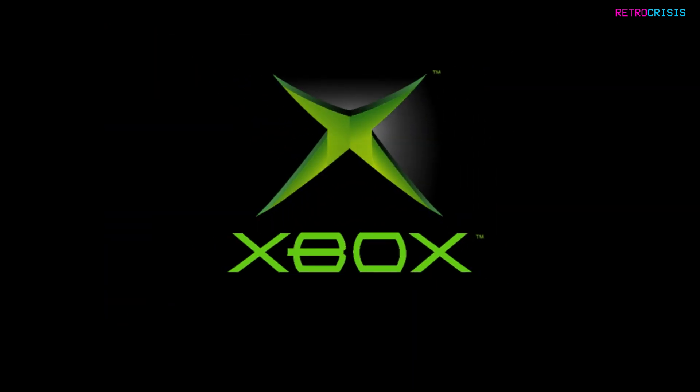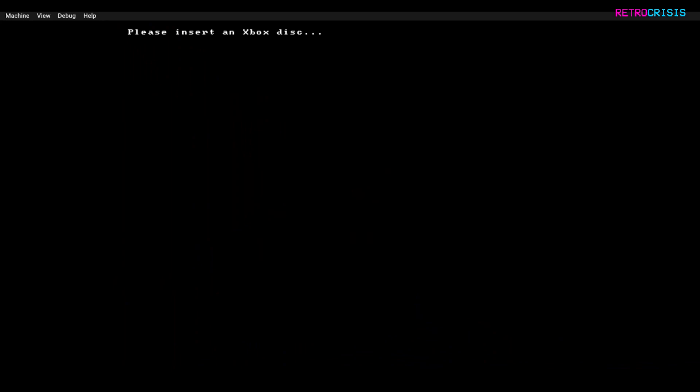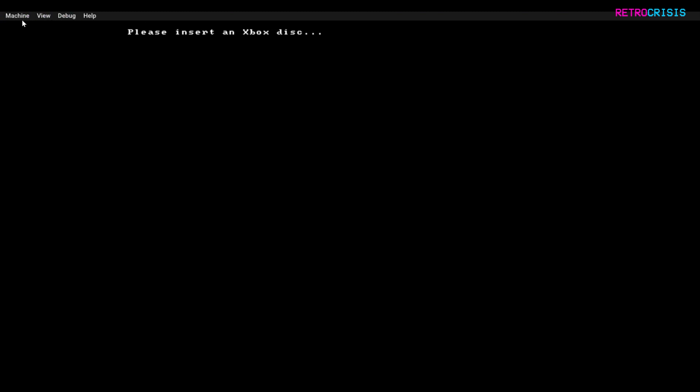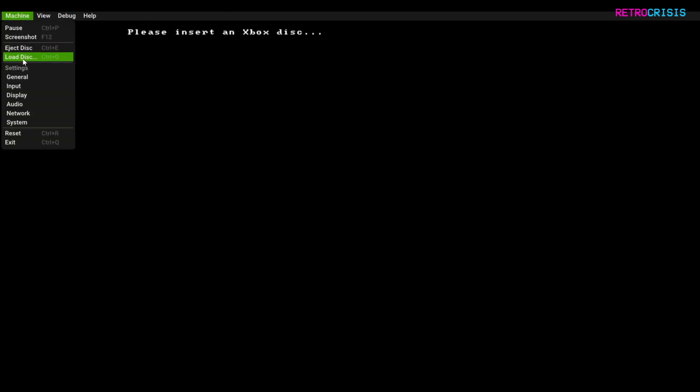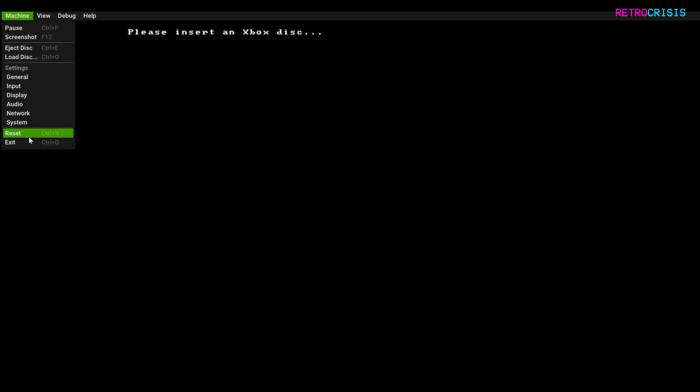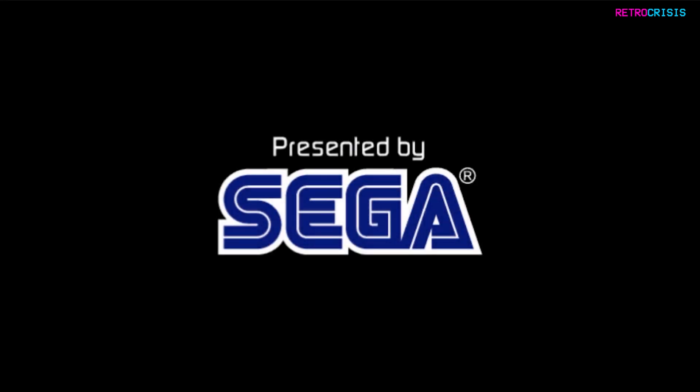You'll then be prompted to insert an Xbox disk. The emulator only recognizes ISO files, so I suggest you dump your Xbox games into an ISO disk image. Once you have one, go to Machine and then Load Disk. Find a game file of your choice and open it. Once you've opened the game file, go to Machine and Reset. The game will then begin loading.